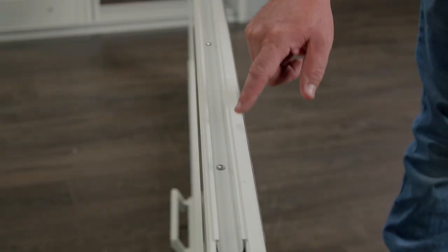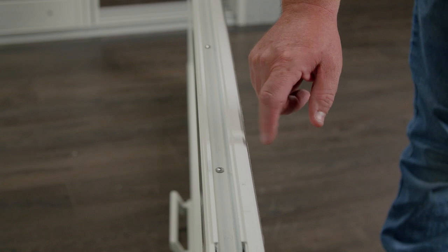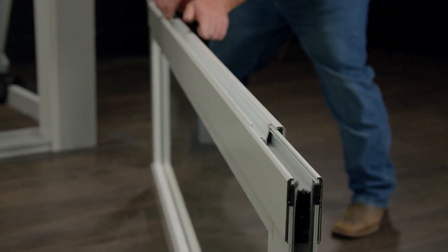There are screws holding the interlock to the glass panel. I'll remove the screws and set them off to the side. The screws have been removed, and I can now slide the interlock off the glass panel.